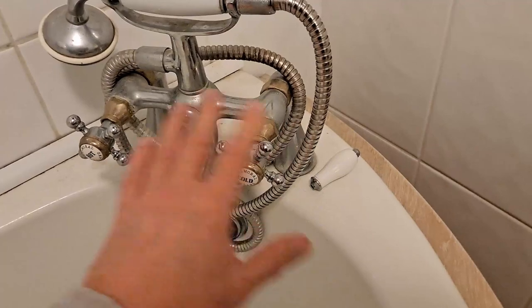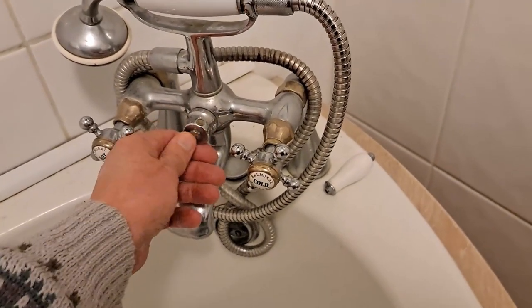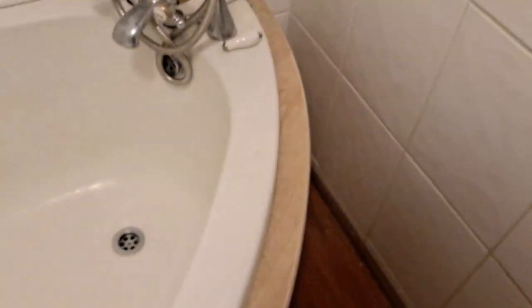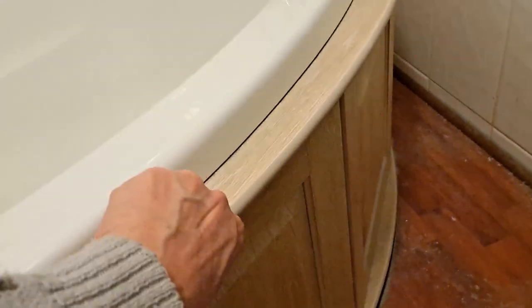I have a replacement set of taps. Rather than try to get this apart and repair it, we're just going to replace them. But that's not the problem — the problem is the bath, which was here when we got here, is built in. This surround doesn't just pull out. I think it was put in and then possibly this wooden flooring was put in afterwards.